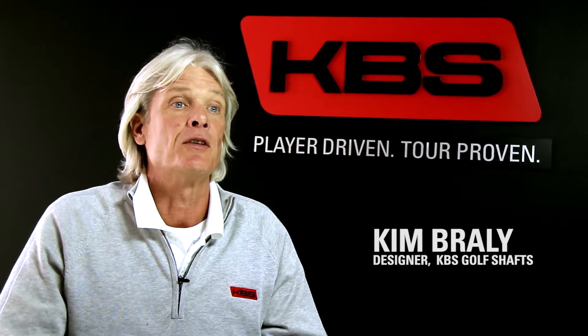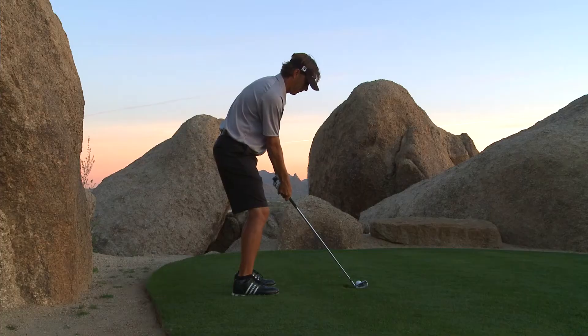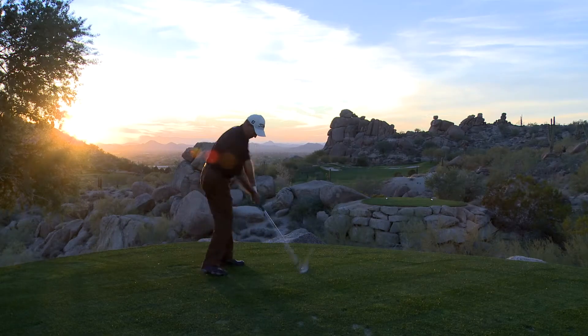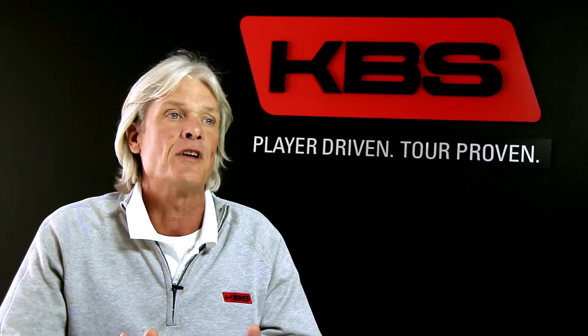When I first signed on with KVS, our top objective was building a premium line of golf shafts. Ultimately, you want the best performing golf shaft for your game, but precision from club to club is equally important for shot spacing, club feel, performance — all those things.